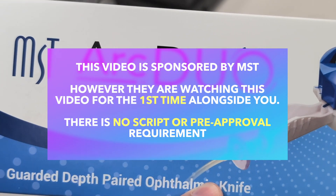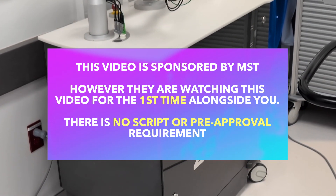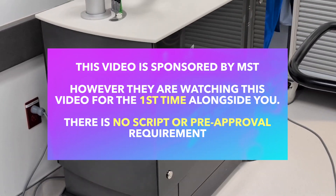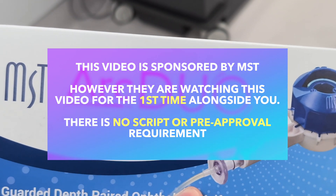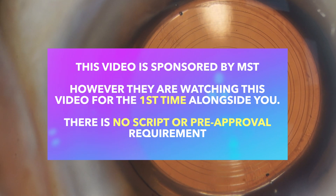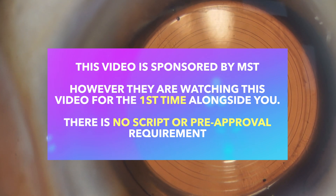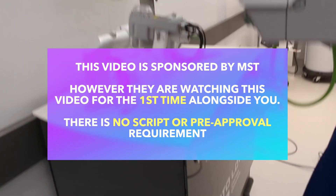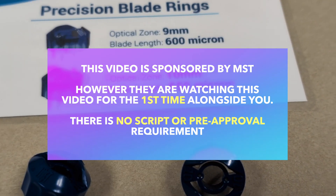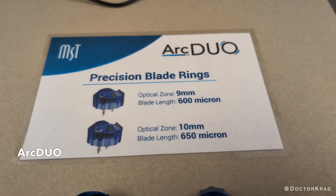Today's video is sponsored by MST, but one condition I had for them is that they watched this video for the first time alongside all of you, and that they would let me perform my review independently, and that there would be no script approval process or requirement of any kind. Historically, most other companies would never agree to this, but if a company believes that they have a good product that's beneficial for patients, then why not? So thank you MST for supporting my channel and for being confident enough in your product and letting me share my thoughts.